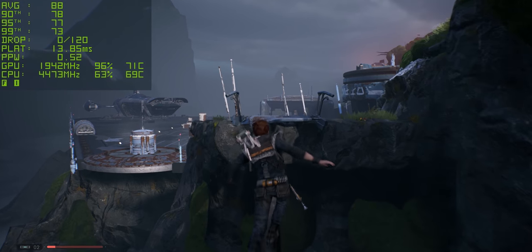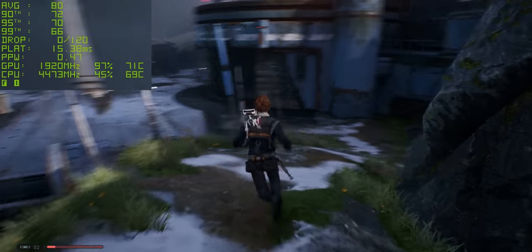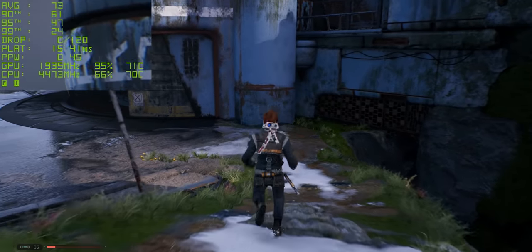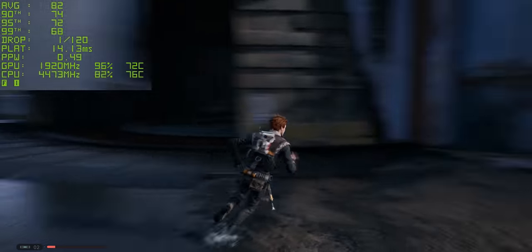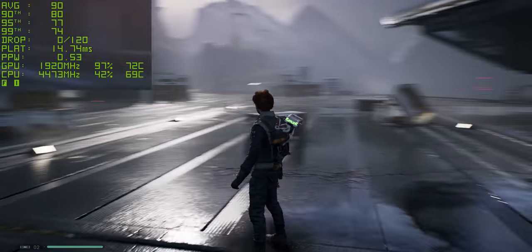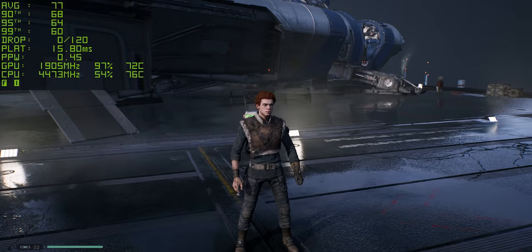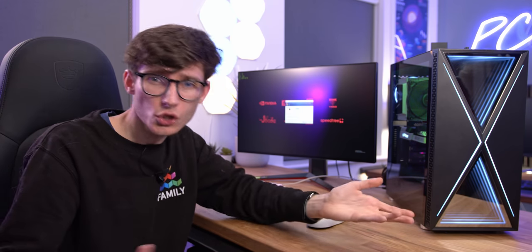Let's move on to our single-player titles. This is Star Wars Jedi: Fallen Order, running at epic settings at 1440p, and we're getting well over 60 frames a second - anywhere between 70 to 80 fps. It is super smooth, running on a G-Sync monitor as well so it really does feel the business. It just blows me away how much detail there is in this game. This is what I would describe as next-gen gaming - super smooth, great visuals.